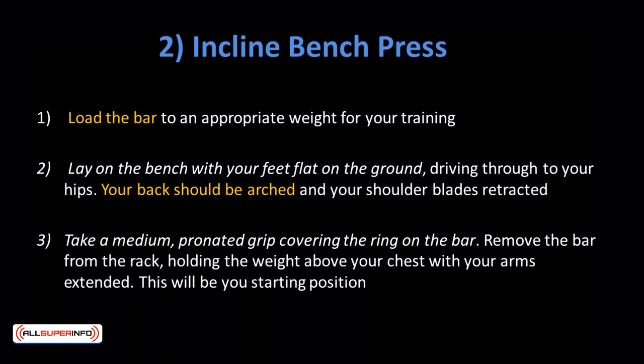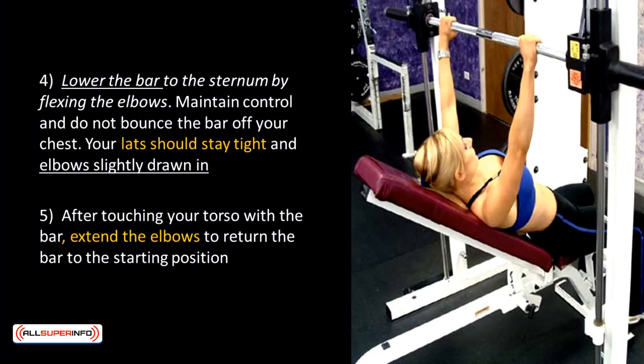Load the bar to an appropriate weight. Lay on the bench with your feet flat on the ground driving through to your hips. Your back should be arched and your shoulder blades retracted. Take a medium pronated grip covering the ring on the bar and remove the bar from the rack, holding the weight above your chest with arms extended — this is your starting position. Lower the bar to the sternum by flexing the elbows; maintain control and do not bounce the bar off your chest. Your lats should stay tight and elbows slightly drawn in. After touching your torso with the bar, extend the elbows to return the bar to the starting position.